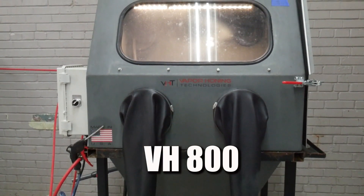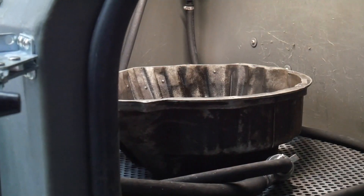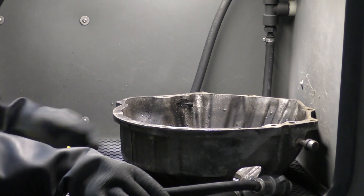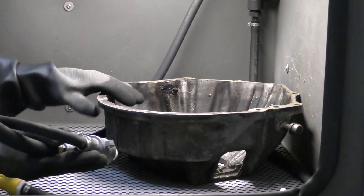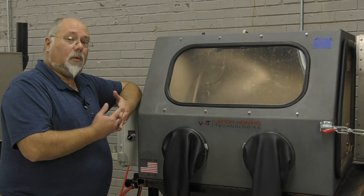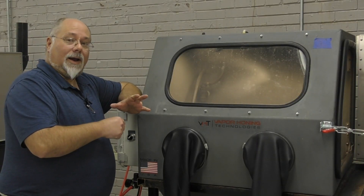All right guys, we've moved on over to our VH 800 to show you that there is enough room in this cabinet for the part. You have enough room to be able to get your hands in and actually clean the part. You want to be able to stay four to six inches away from your part while blasting and not right up on top of it.